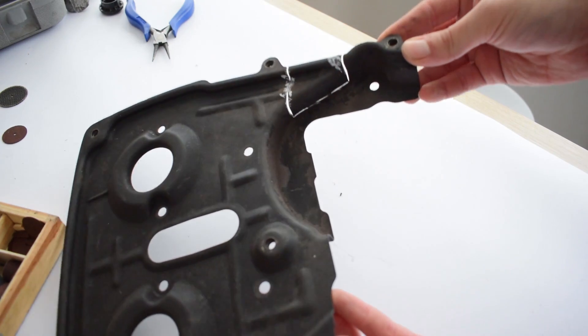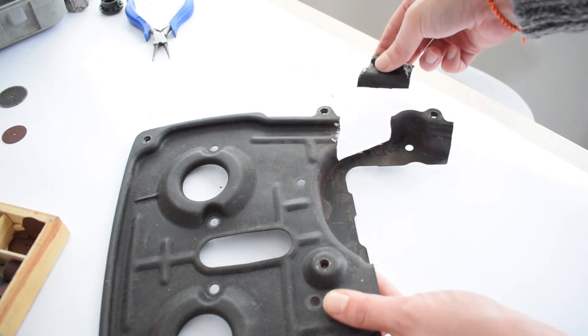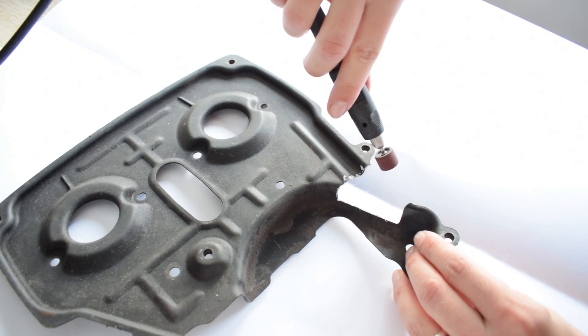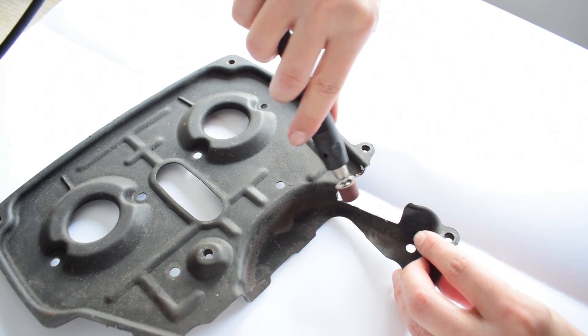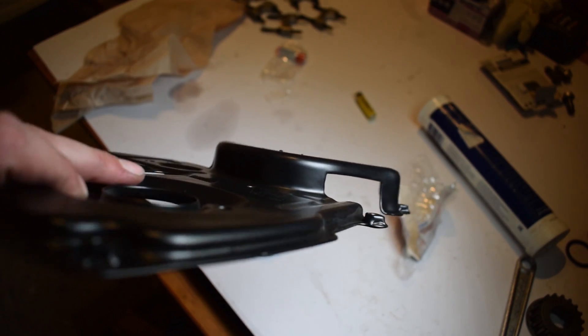Once I cut off the marked piece I tested the fitment, and once I was happy that everything could fit nicely, I smoothed out the edges using a sanding drum attachment, and then I had the entire back plate powder coated to restore that clean and pleasing look.